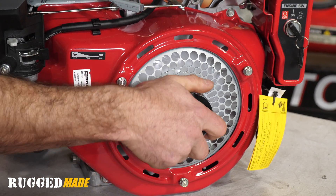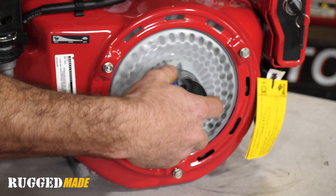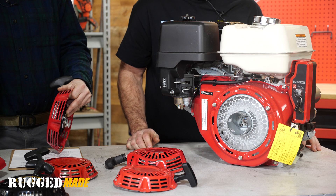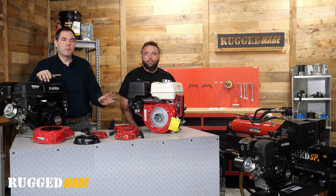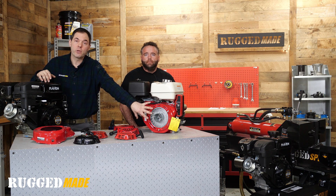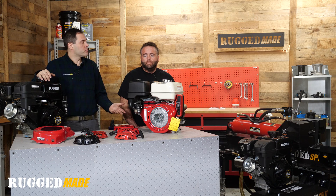Make sure the engine is not locked up and there's nothing stuck in the flywheel. I've seen rocks, debris, keys in there — you never know what could fall in there, and it is magnetic. Debris or bolts can get down into this flywheel and cooling fan area and that could lock up your engine and make you think you've got a bad pull starter, but there are just a couple of other possibilities.